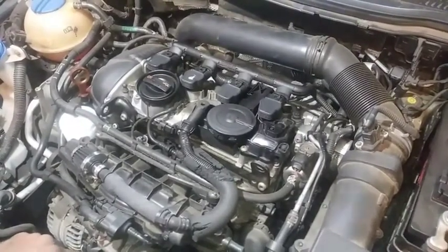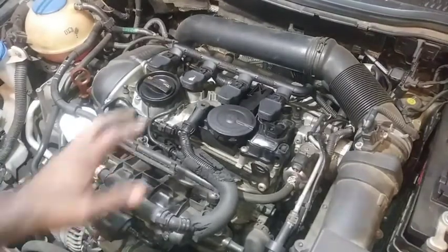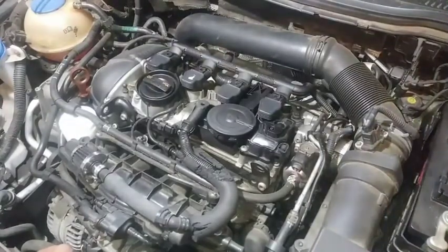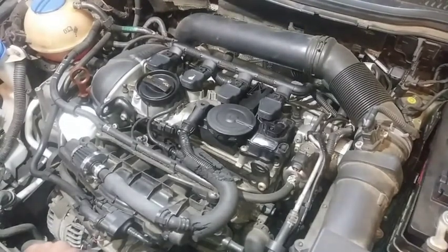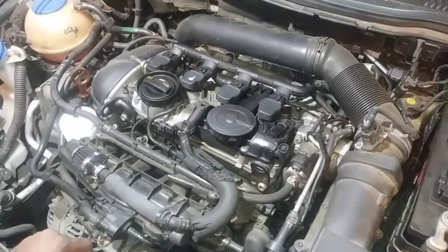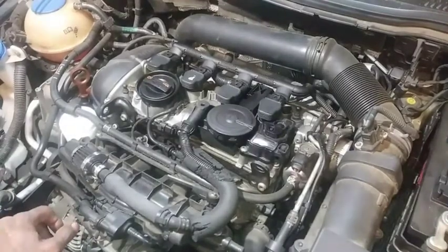I put hotter plugs in there simply because, if you know how cooler plugs work - the cooler plugs don't hold as much heat. Being that this car is turbocharged, from the factory you're going to have cooler plugs, typically two steps cooler than a normal factory plug, so they don't hold as much heat and it's less likely to create premature detonation. I put hotter plugs in here simply because this lady doesn't drive her car hard - this is just a normal driving vehicle.